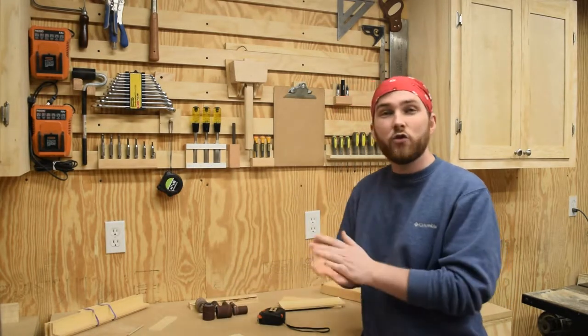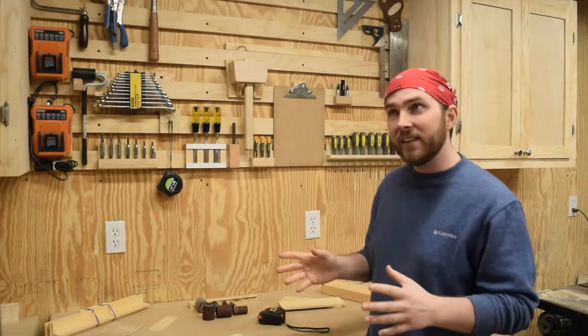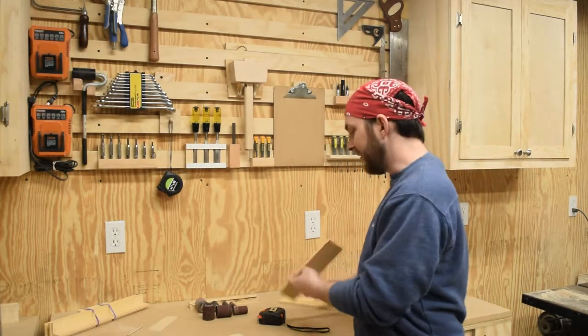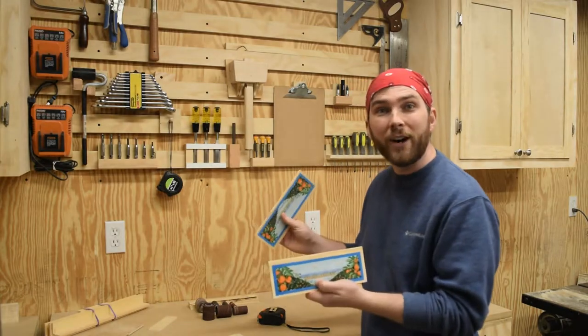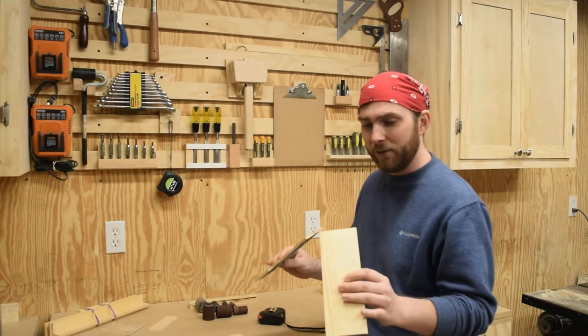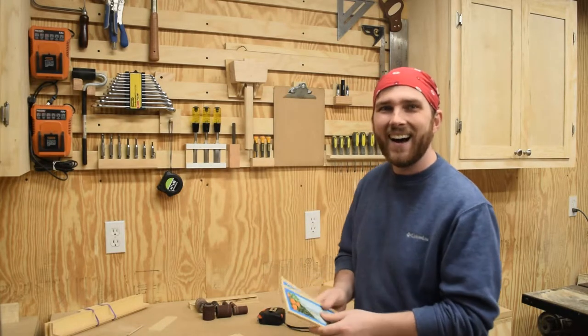It's going to start with a drawer that is six inches wide and one and five eighths inch deep. I've got some scrap wood from a fruit crate here that I think will work. So to the table saw I shall go.